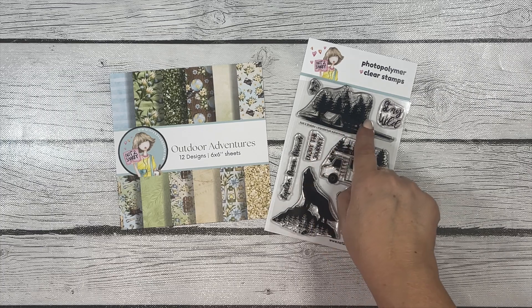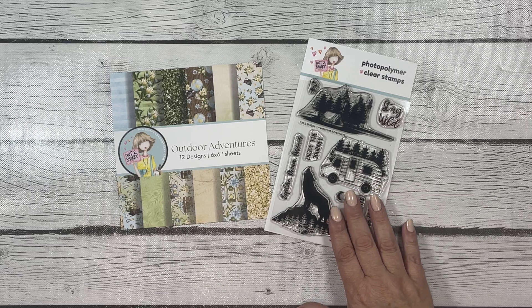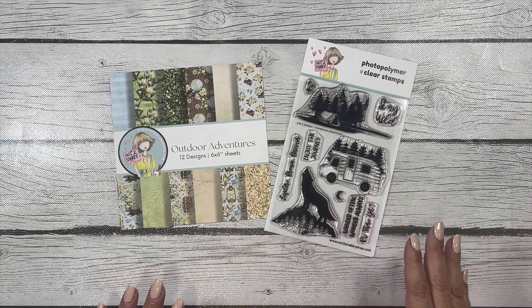silhouette images would be perfect for stamping on some background panels I already have in my stash. So let me show you what I used.